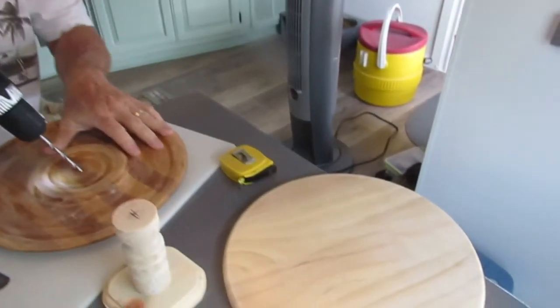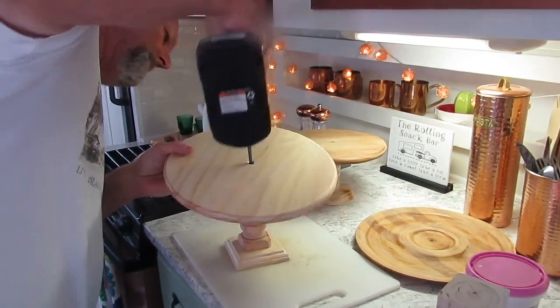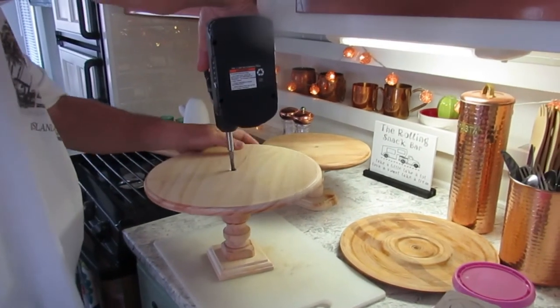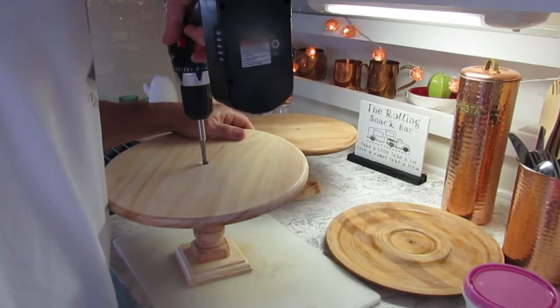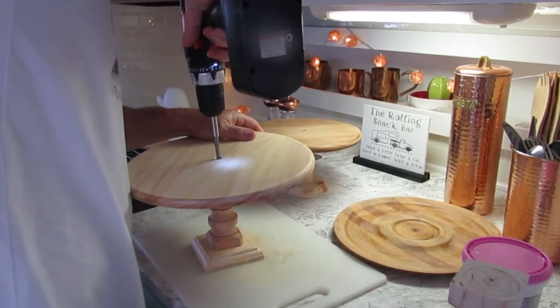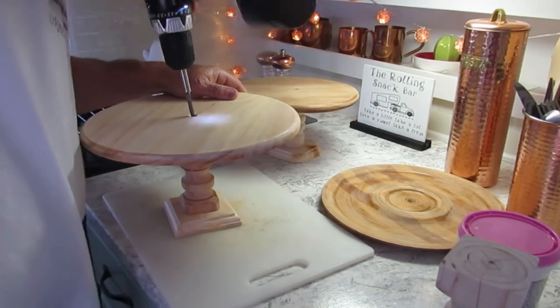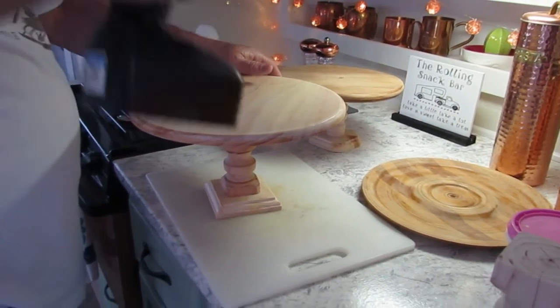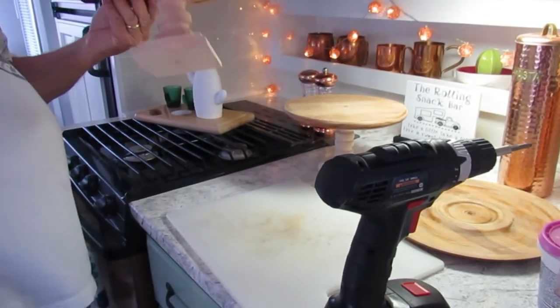We're going to get that one done, and then he'll have this one to do, and then we'll get right back to you. Ed's going to put the tops on for me over here. She's too short, so to get up over the top and keep it straight, I was having a problem. He's already got one done over there.